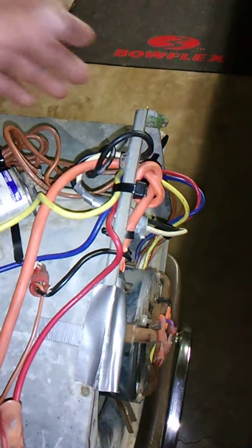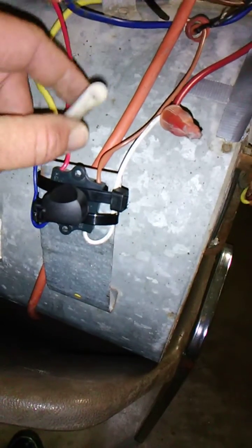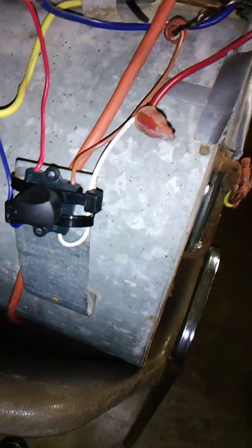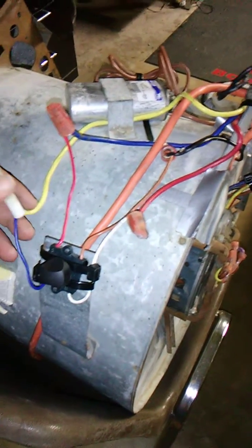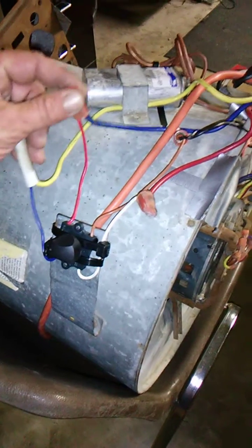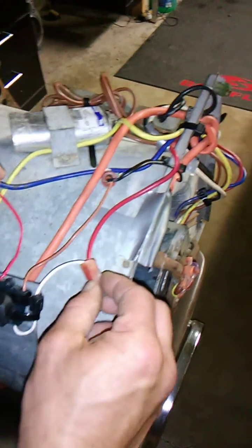This is only a three-way switch, so I can only hook up three of the wires — three speeds instead of four. This is a four-speed squirrel cage motor. My blue is medium, my red wire coming off the switch is high, my white wire coming off is low.